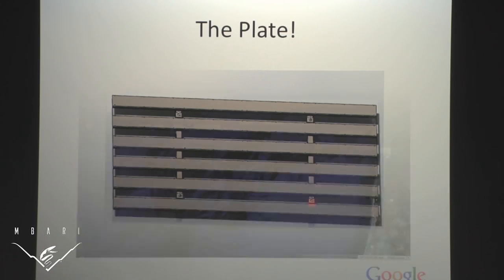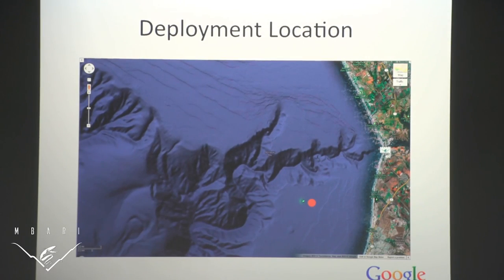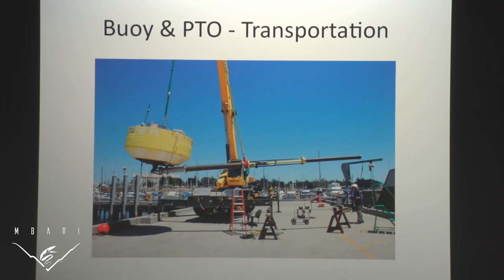First, let's talk about recoverability. Before we can talk about recoverability, we have to talk about deployment — where do we put this thing? This is our deployment location; it changes every time we deploy it. This is our deployment recovery vessel, the Shauna Ray, captained by Jim Christmund. It is a converted fishing vessel with an A-frame and various winches that allow us to move the power buoy into the water. This picture shows you the scope of the project, how big it is.